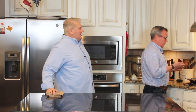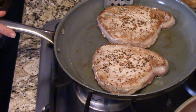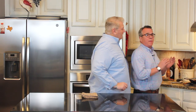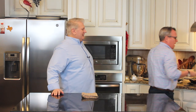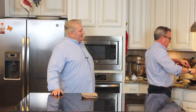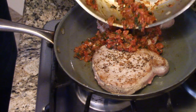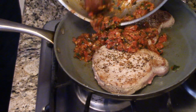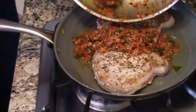Oh my — is this not a thing of beauty? Those look amazing. These are just about cooked to perfection. Now we're going to take our incredible Mediterranean tomato-basil-onion-garlic sauce and put it right in there so it can all get happy together.